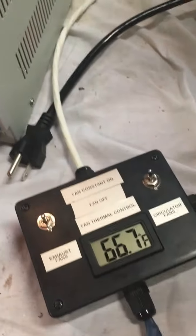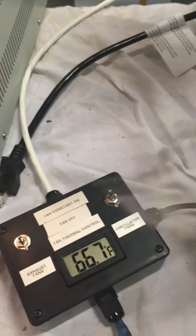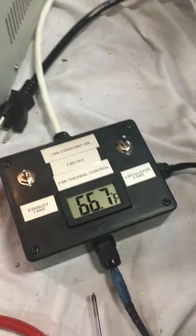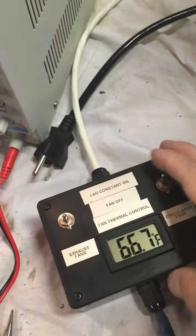I've got a little box here that has an input from a couple of temperature sensors on the condenser at 50°C, and that can run exhaust fans to go over the cooling fins to keep things good there as well.